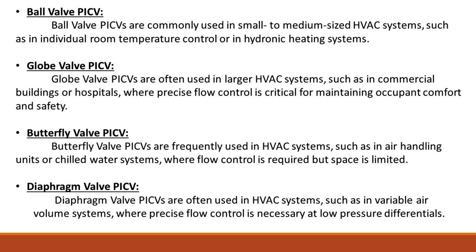Diaphragm valve PICVs are often used in HVAC systems, such as in variable air volume systems, where precise flow control is necessary at low-pressure differentials.